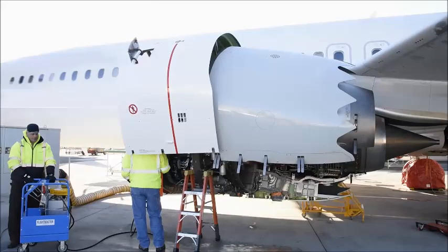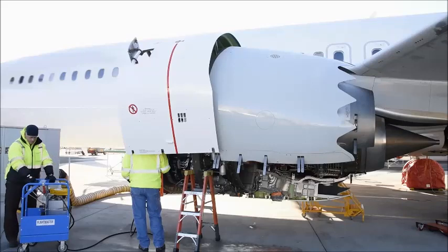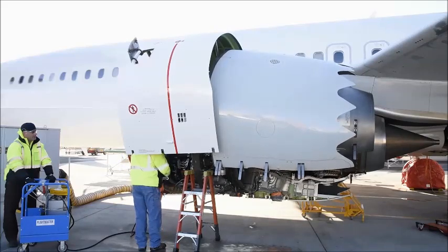Ensure the area is clear of all personnel and equipment before lowering the thrust reverser half. Open the return valve on the pump and lower the thrust reverser.